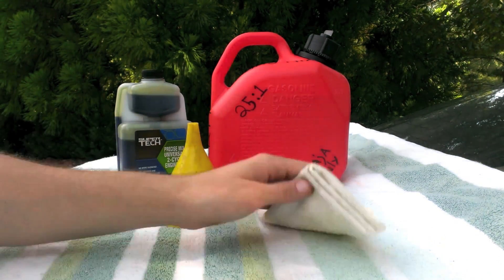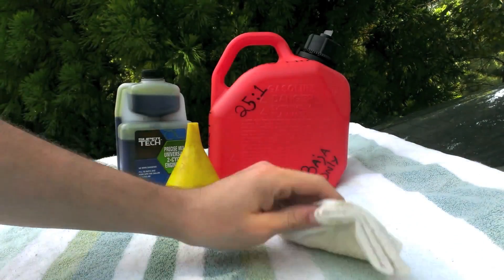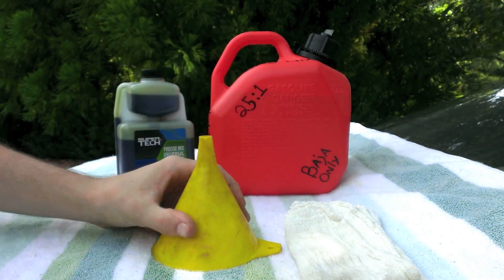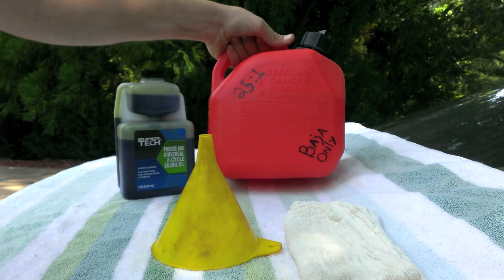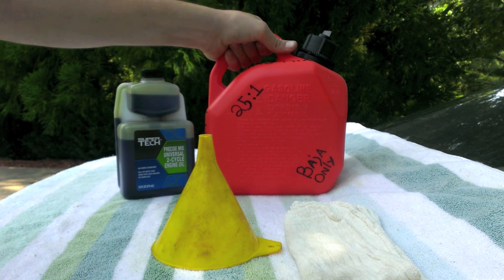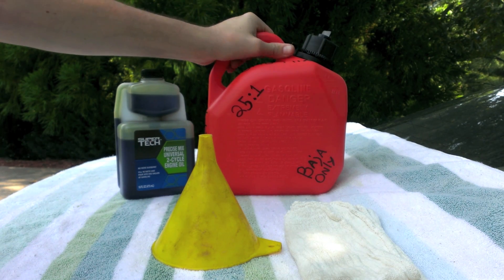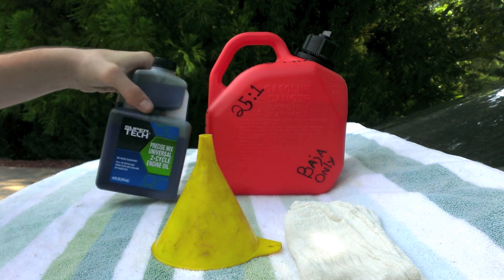Here I've got everything laid out that you might need: a rag to wipe up any spills or your hands, a funnel, exactly a gallon of high octane gas — I believe it's 93 octane — and some two cycle engine oil.